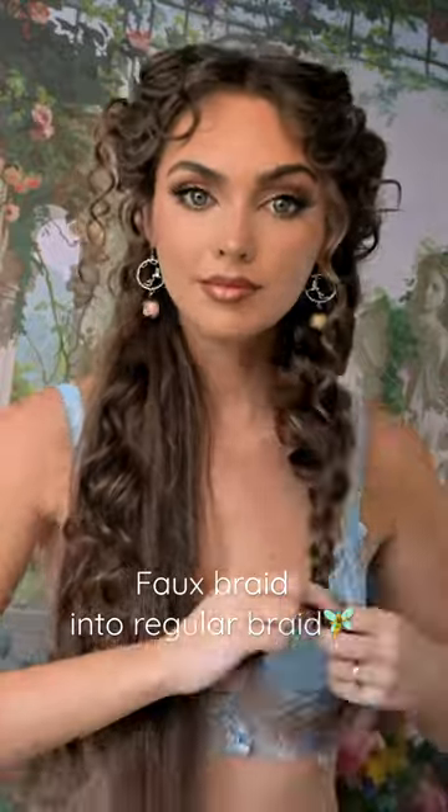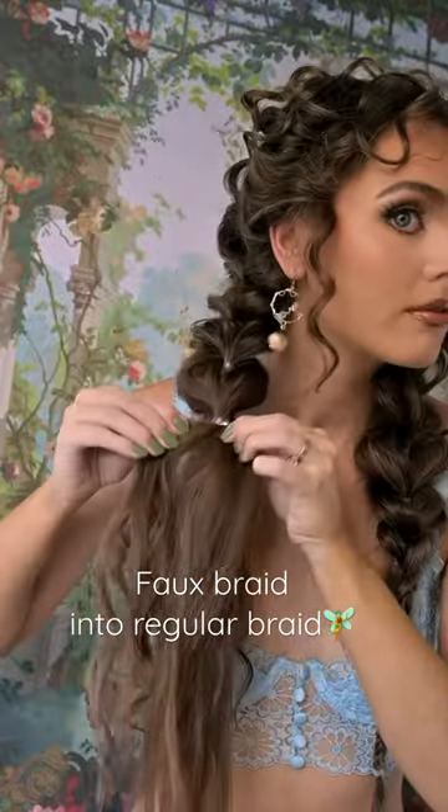When you're midway through, create a regular braid for a tapered effect. This style gives you a lot of volume around the face and stays put, and you can always add whimsical accessories to complete the Fiori Couture look.